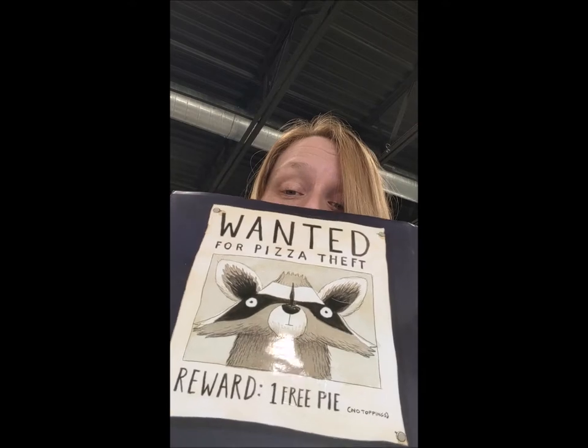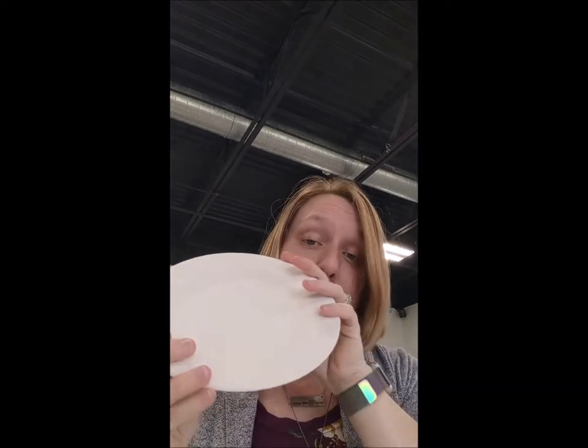All right. I should show you the back — 'Wanted for pizza theft.' I love the back. The back is my favorite. So we are going to start painting our plate. I'm going to show you how to paint the ceramic plate, but you can do the same thing with a paper plate.